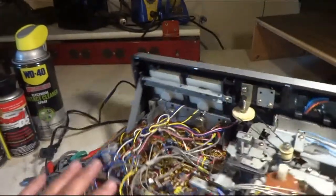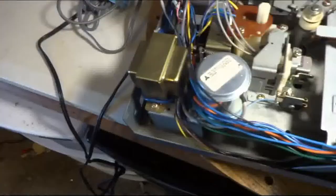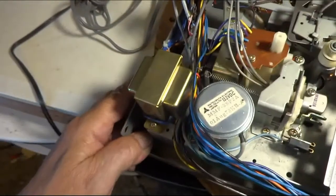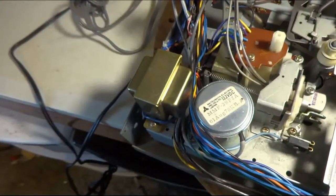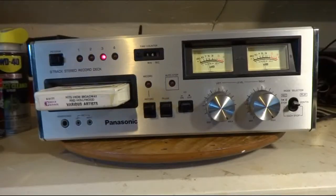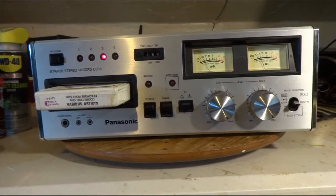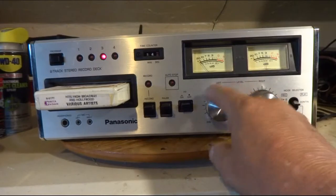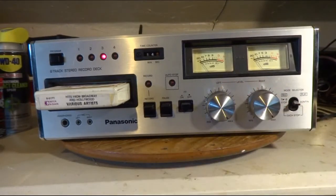I do have a date here — first of August 1978 — so that gives you an idea when this thing was made. I've got it hooked up and I've got tape playing. It's not sounding too bad, and these knobs do control the output. Usually they're just there for recording, but this one seems to do both.